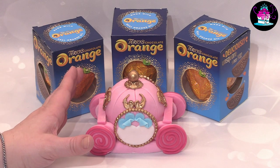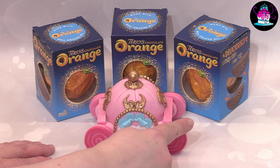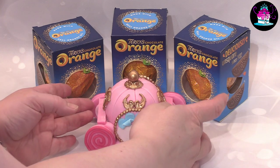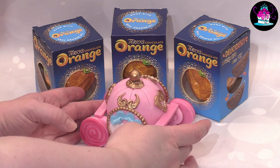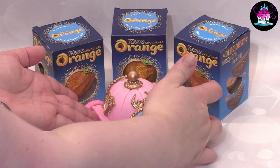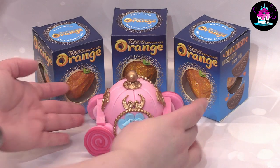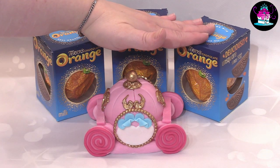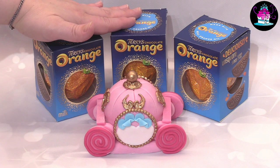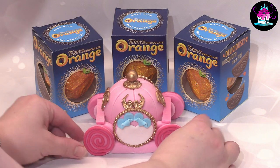Hi everyone, welcome back to Rachel's Enchanting Cakes. For this week's tutorial we are going to be decorating the Terry's Chocolate Orange as a Princess Carriage. Remember these make excellent alternative cake toppers and due to the cost of living crisis we are all facing, this is a great one for any mums considering making their own child's birthday cake this year.